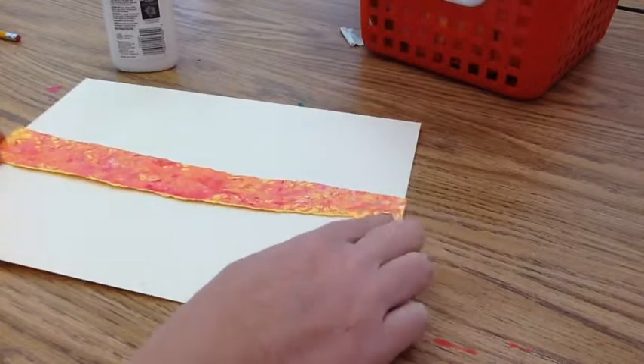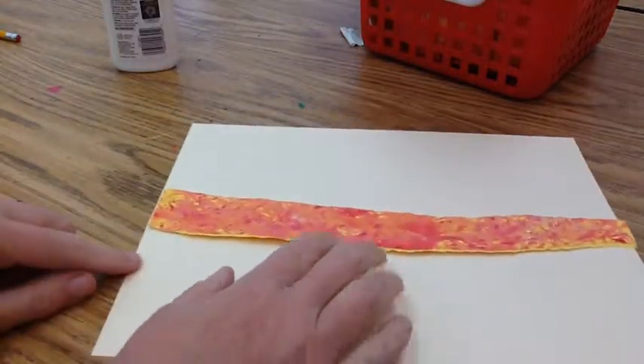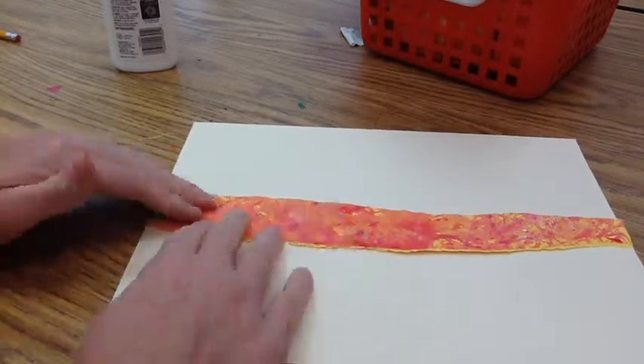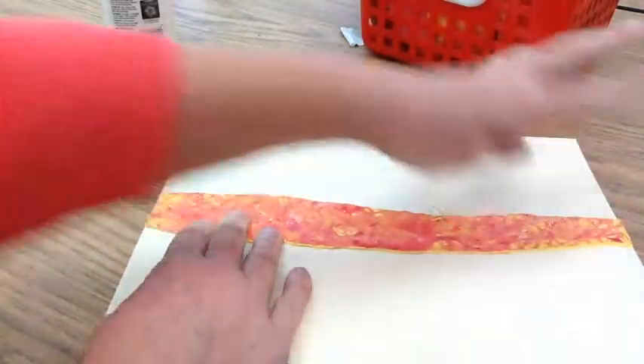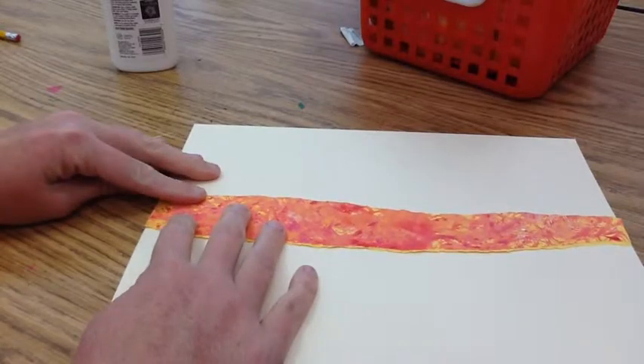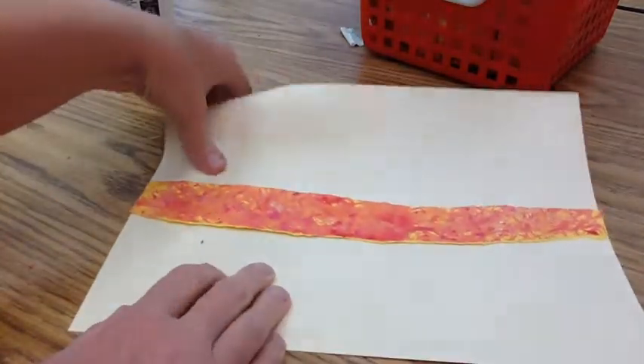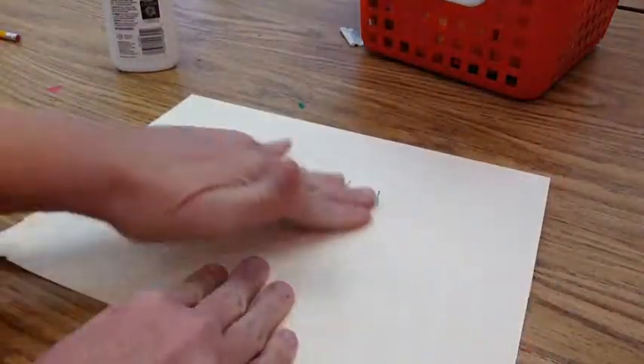That's going to go on the large piece of paper. Make sure you glue them down so the pieces touch both sides of the paper. We do not want to see any of that yellowish color showing, so we want to make sure we move it just a little bit to touch both sides. You can also flip it over and rub it on the back to make sure the glue is stuck.